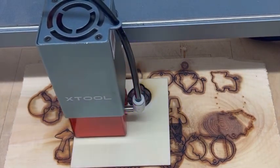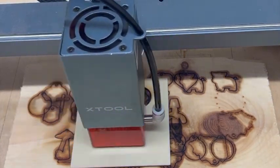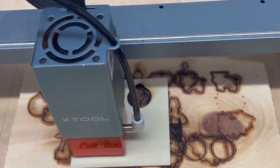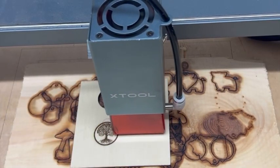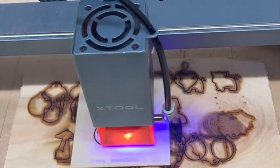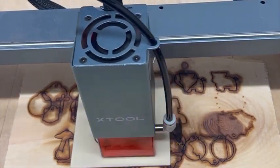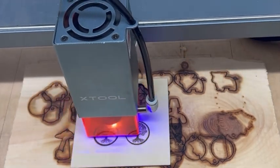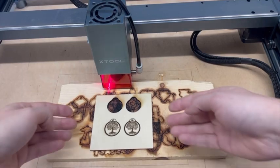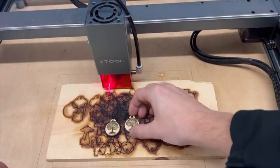Now let's try the engraving using the air assist. I'm using the same image, same size, same speed and power — 100% power, six millimeters per second, two passes. This is the first time I've used air assist so just like you, this is the first time I've seen the finished product. I can already tell that the burn marks around the edges look a whole lot better — they might even be non-existent. It looks like it cleanly cut through the piece of wood without leaving any burn marks.